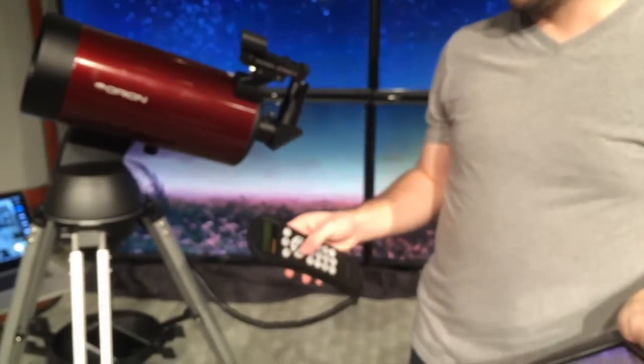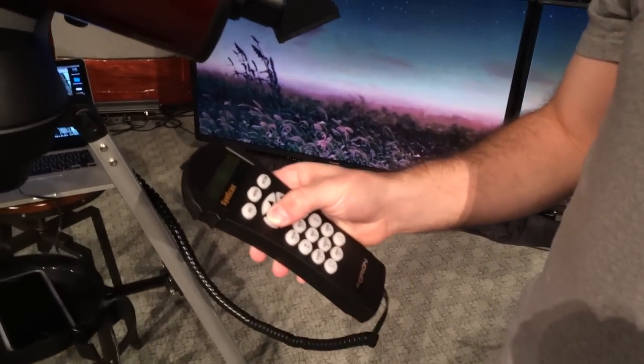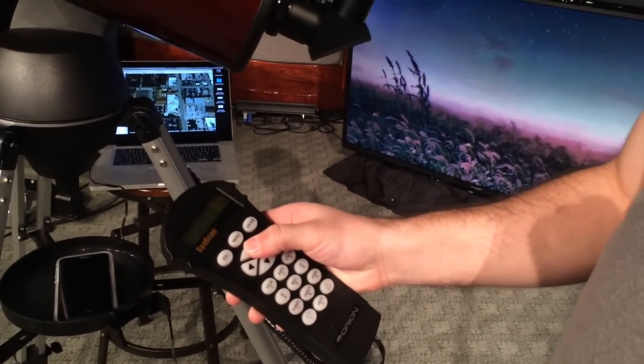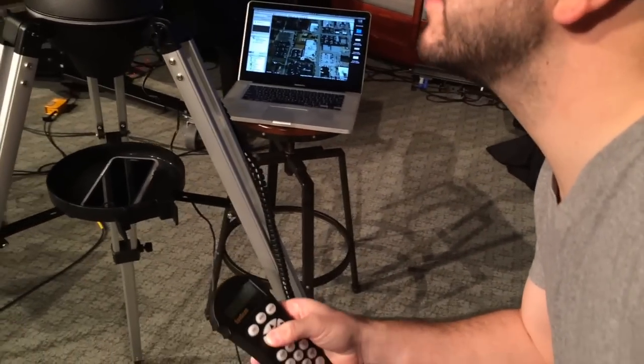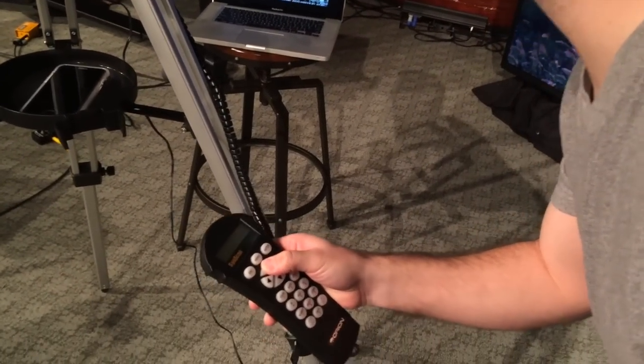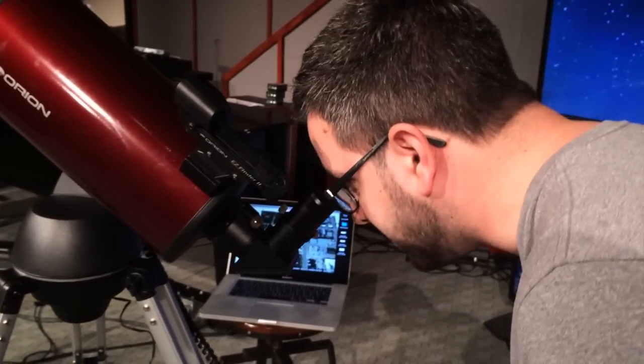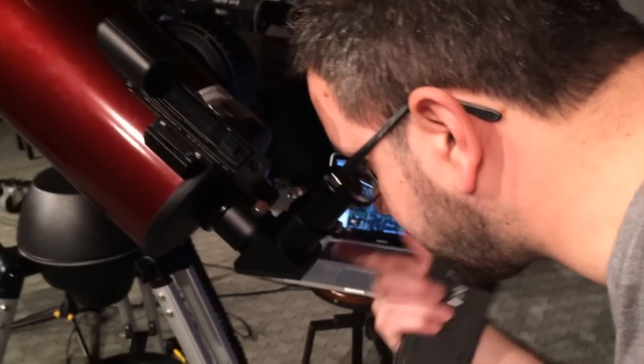Once I find that star, I come over to my telescope. We're going to find this star. You hit enter and it says point the scope at that. I'm inside a room right now so it's going to be hard, but I'll look through my finder scope, find that star, take my reference, make sure I know where I put it right on it, then look through my eyepiece and focus until I get that star right in the middle.